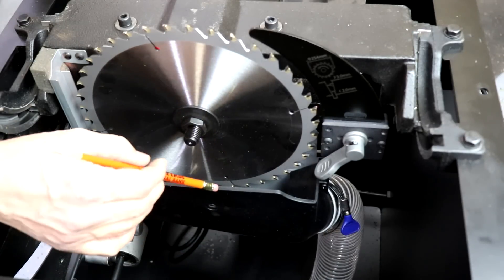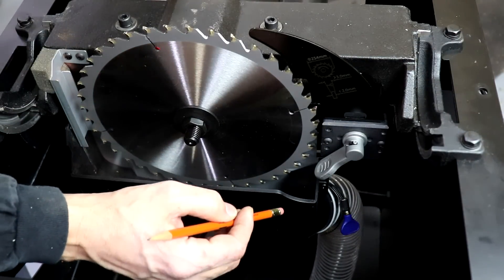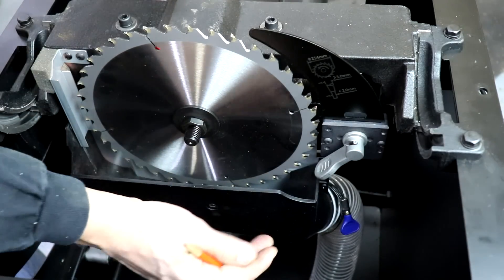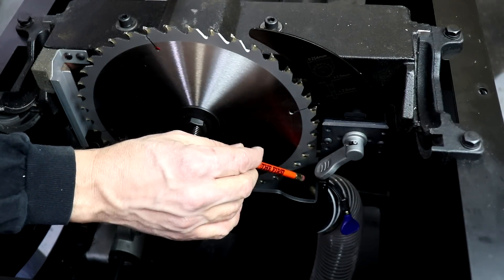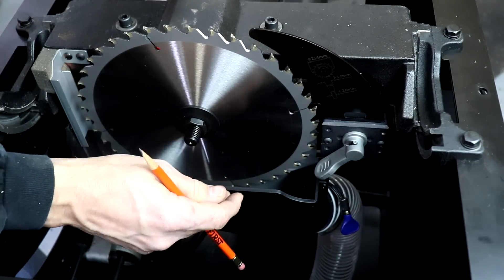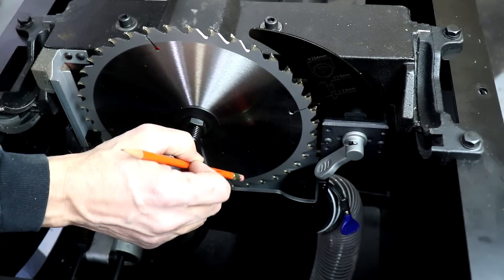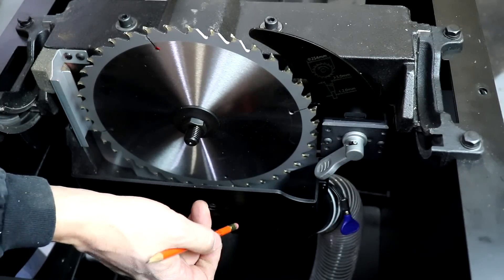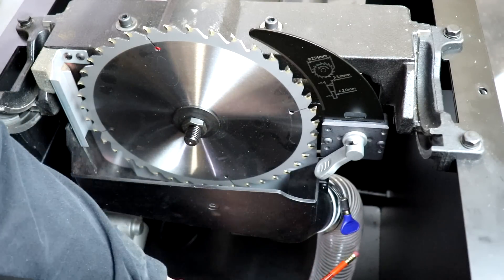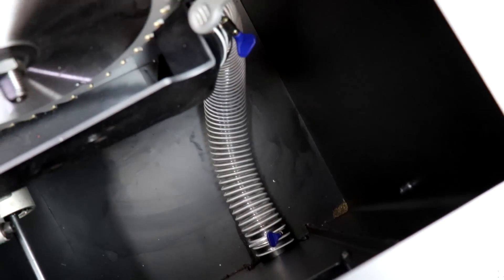While we're here, we can get a good look at the dust collection shroud below the blade — this is absolutely the right way to collect dust on a table saw. Rather than collecting from the entire body of the saw, we're concentrating the airflow to a very small area right around the blade, giving you the maximum draw from your dust collector. That, complemented with the above-table collection, gives you great capture above and below the table. We can also see the dust collection hose which runs through the body of the saw, connecting to the shroud and running down to the side where it hooks up to your dust collector.